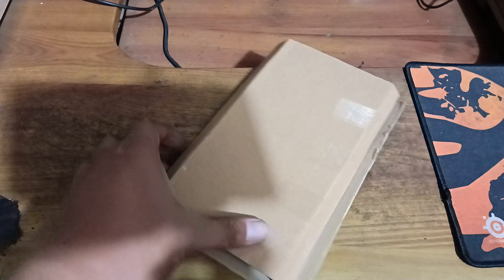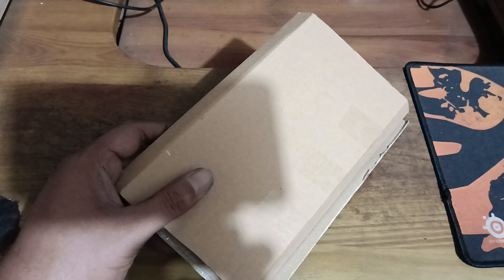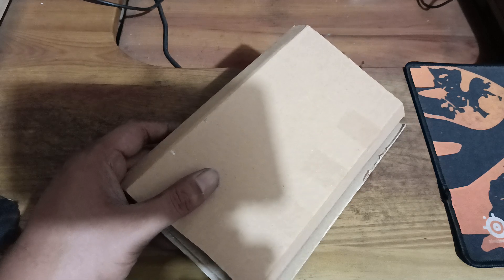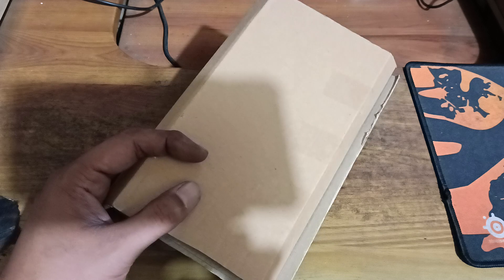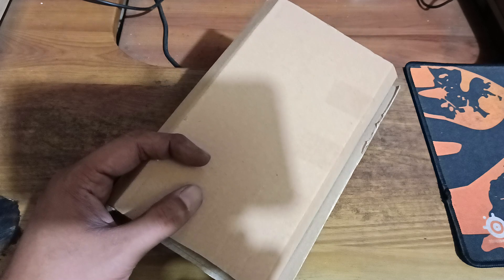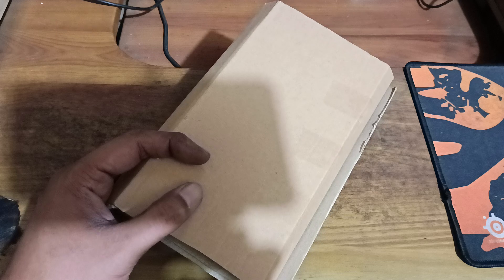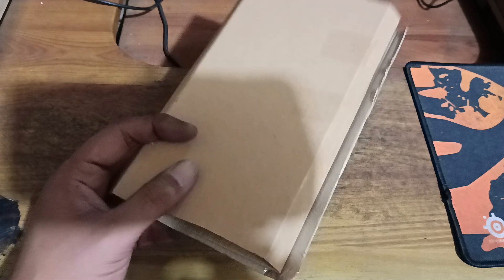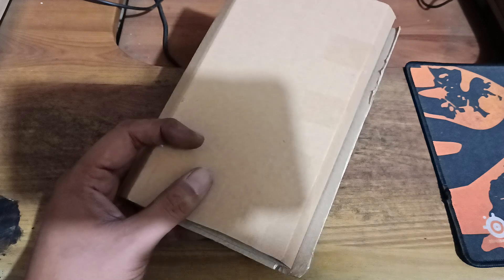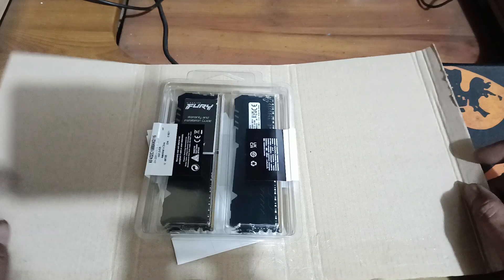Hi guys, welcome back to my channel. Today we'll be looking at the Kingston HyperX Beast. I got this from PC Works — 16 gig module, 8x2, 3200 with Aura Sync compatibility. Got it for $2.99, it was on sale. Already took it out of the bubble wrap because it's hard to open, so this is what we got, this is what they sent us.